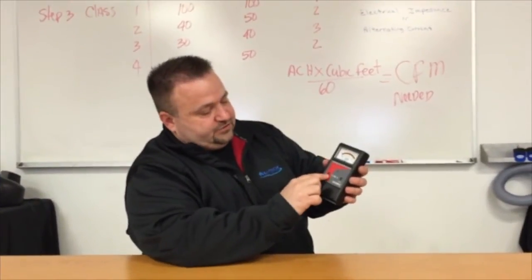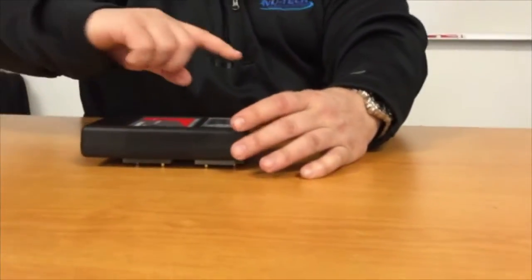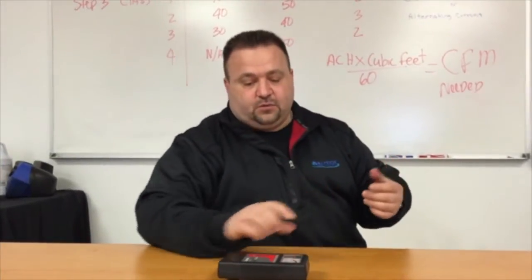This meter has a hold button and is very simple to use. It has an on/off button. You walk over, press the spring-loaded meter down on the floor, and the needle goes up to the appropriate number. If you need to hold that reading, simply push it down, hit the hold button, and you can walk over to your notes and write down what you need.